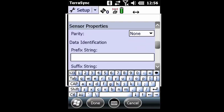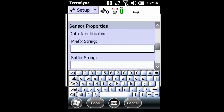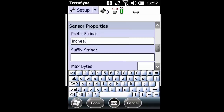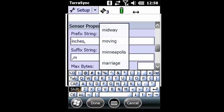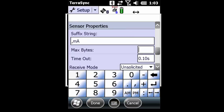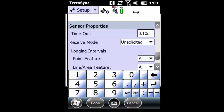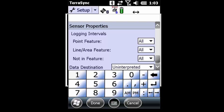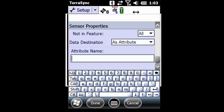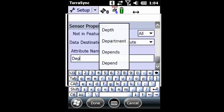The next very important setting is to make sure that the prefix string is set correctly. I need to type in 'inches,' — all lowercase with a comma. My suffix string needs to be comma, lowercase m, capital A for milliamps. I'll leave my bits empty and scroll all the way down to the bottom. Under data destination, I'm going to select 'as an attribute' and make sure I type in 'Depth' with a capital D. My settings are done.